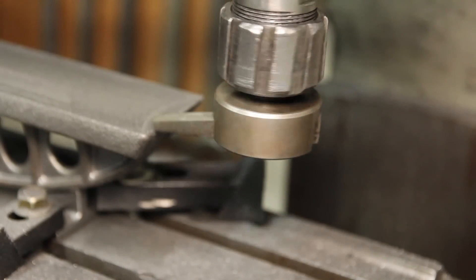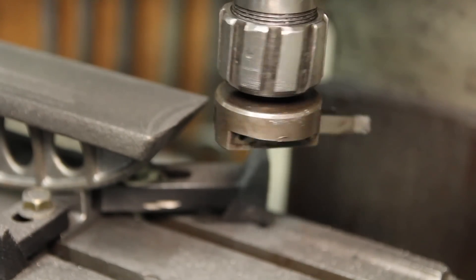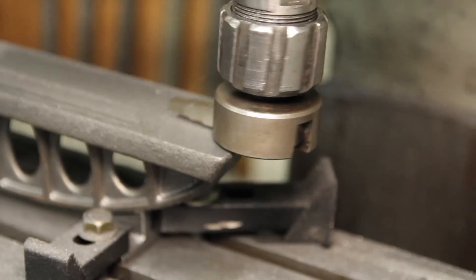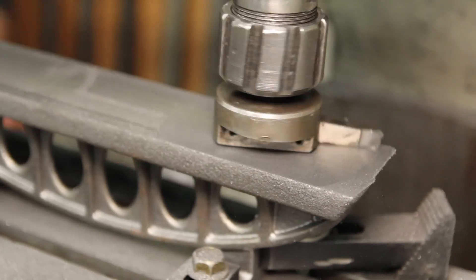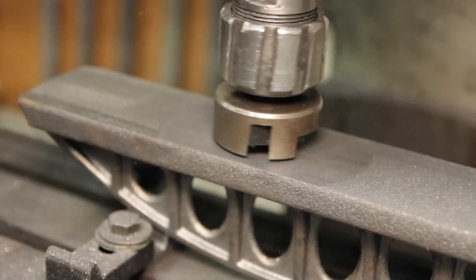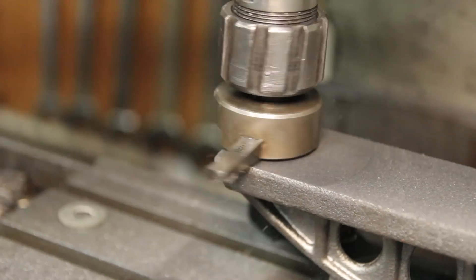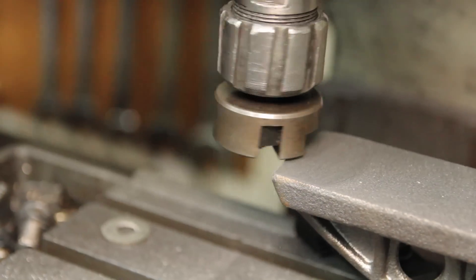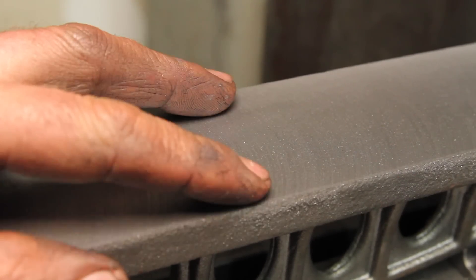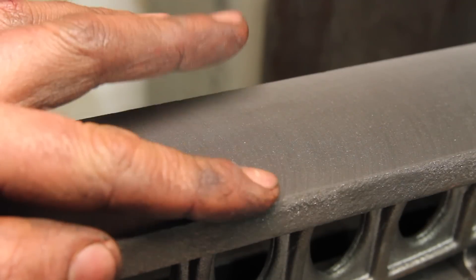I'd like the best possible surface finish on this, so I'm going to give the fly cutter a shot. Looks like my tram's off a little bit. I guess we're gonna find out how much that is when we start scraping.